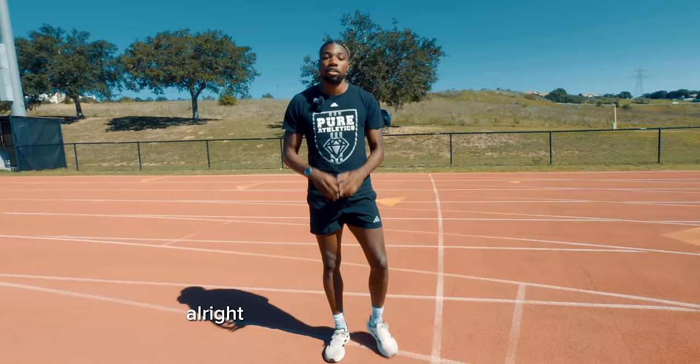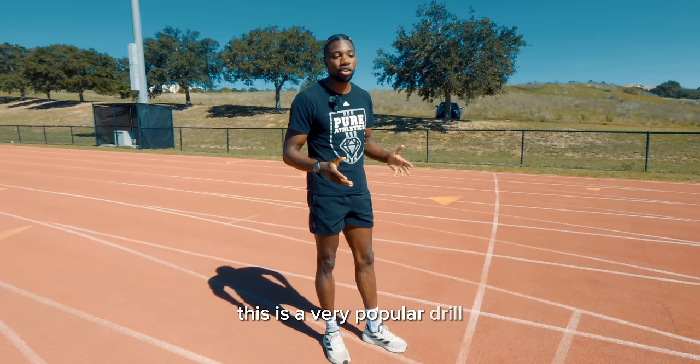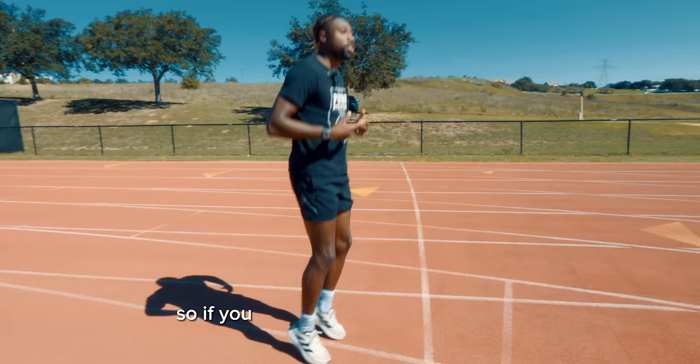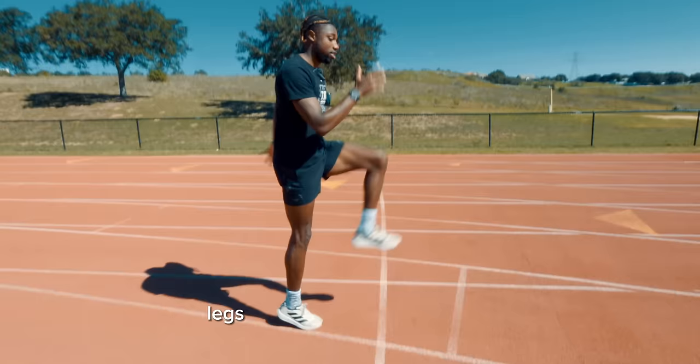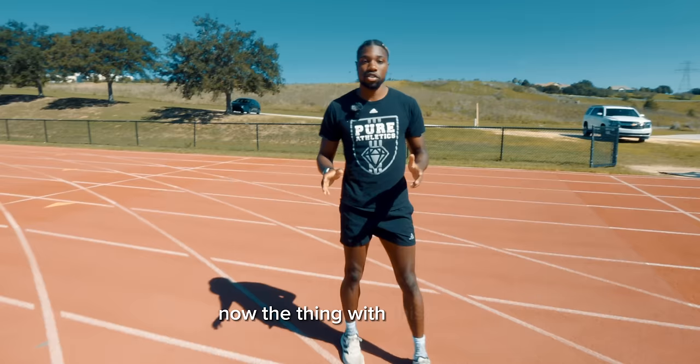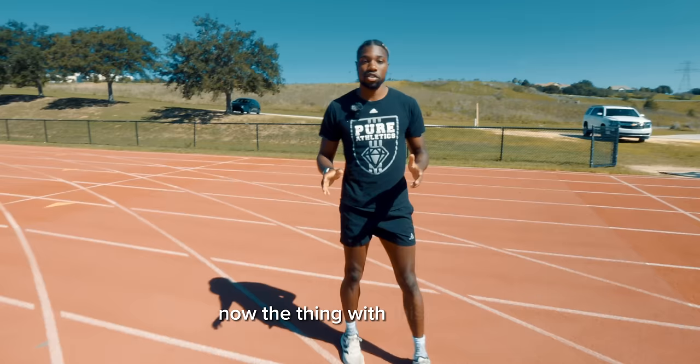Next drill is going to be a skip. Now we're adding a pace to it, a tempo. A lot of people already know this is a very popular drill. You're really just going to be doing the same angles as you would in walking high knees, but with a bit of a bounce. You're just going to be raising your legs and arms at the same pace. Make sure those legs are coming directly underneath your hips — not behind you and not in front of your hips.